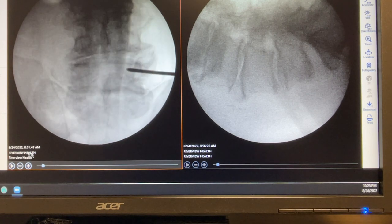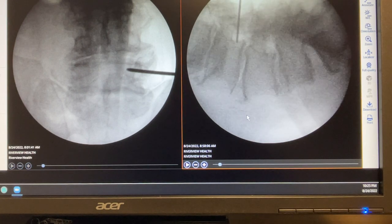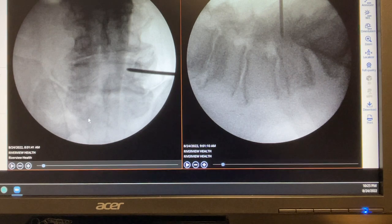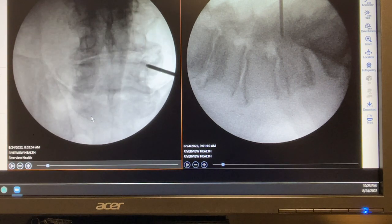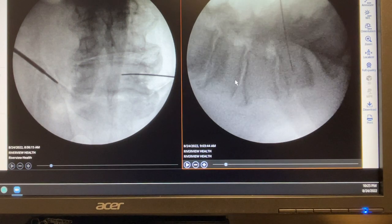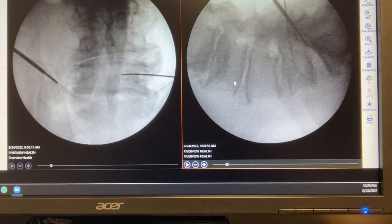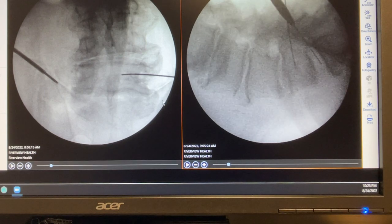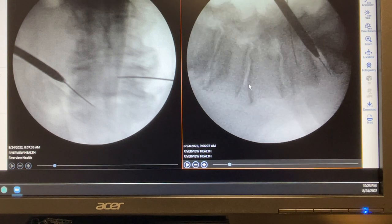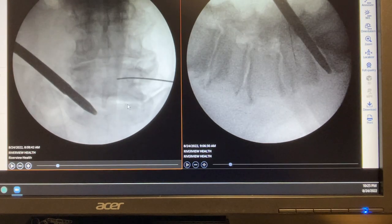Surgery starts at 8:56, or 8:59 when we put the first graft sheet in. Then we mix the bone marrow with the tricalcium phosphate after placing the graft sheet. I then go with the probe to the Kambin's triangle, enter the K-wire dilator, and perform a discectomy.